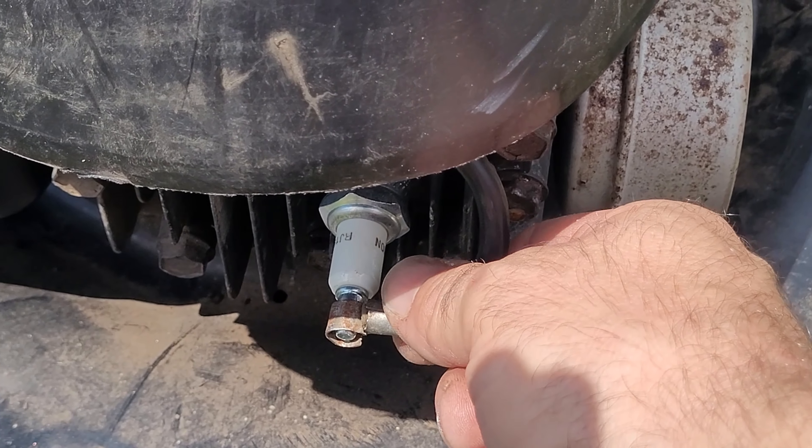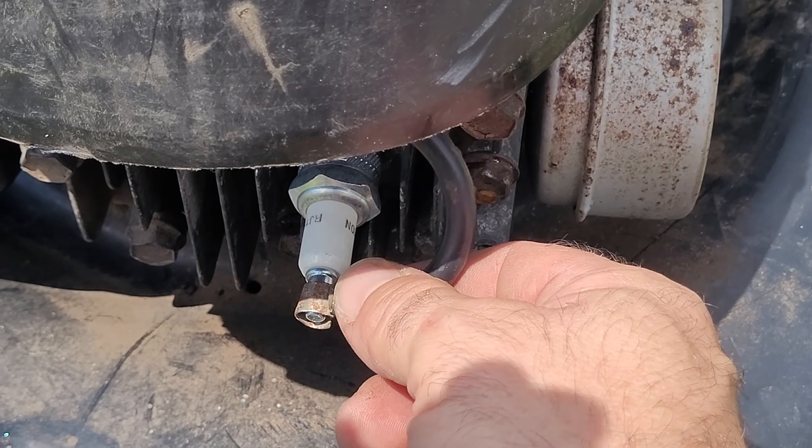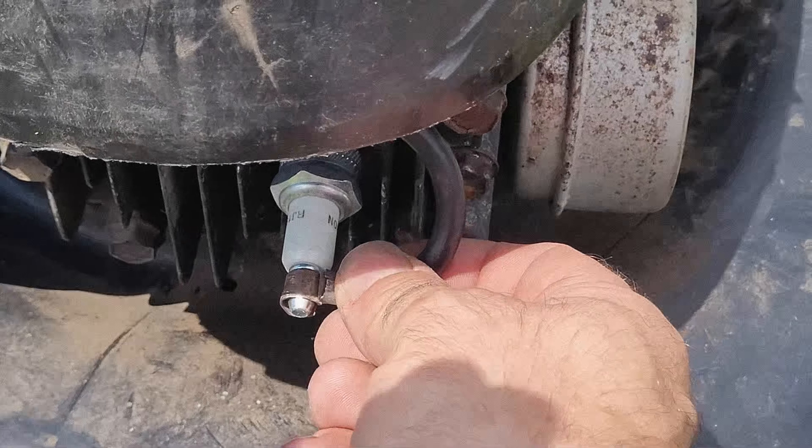Before I go - spark plug wire off for safety. I don't really like this, it seems a little loose - look at that, it's causing the screen to flicker.